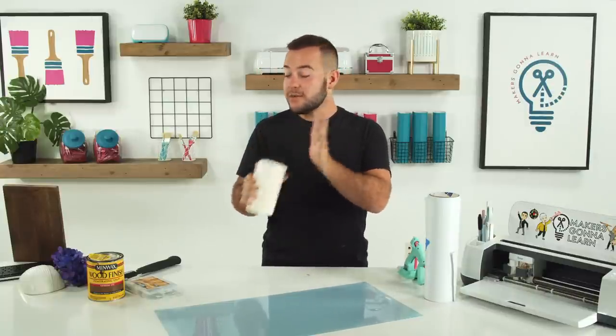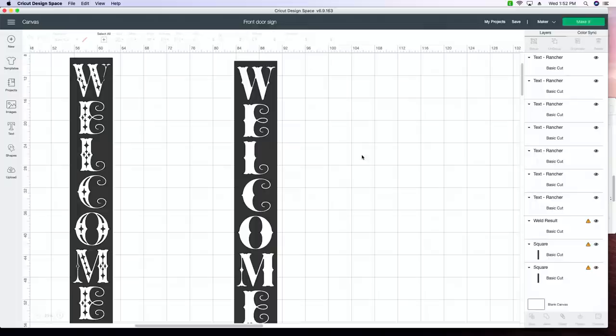Are you using the new Cricut 3? We do not have a Cricut 3, but we will definitely be ordering one. We're so excited to get them and try them out and see what we think on the Maker and the Explorer. Let's head to Cricut Design Space, because I've got a lot to share with you on this project. We're using a brand new font called Rancher. I love this — I don't think I've ever showcased it on a live stream.